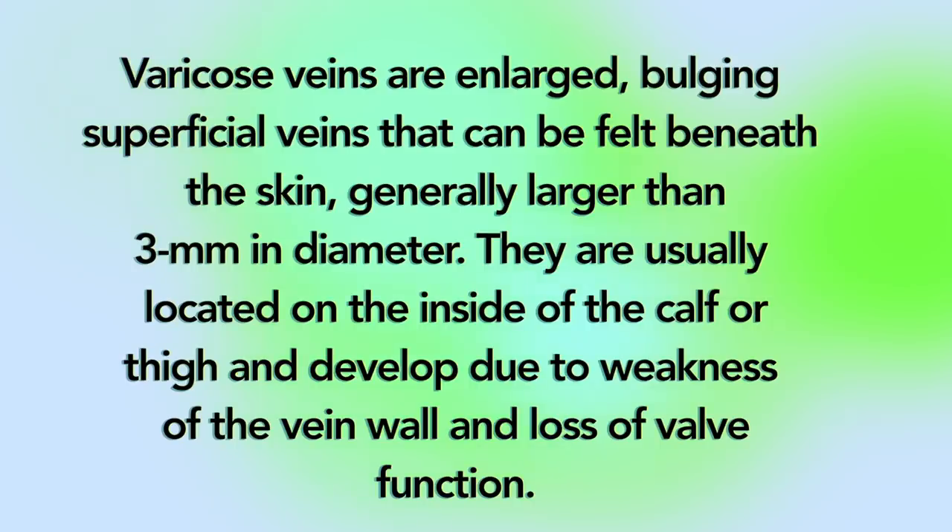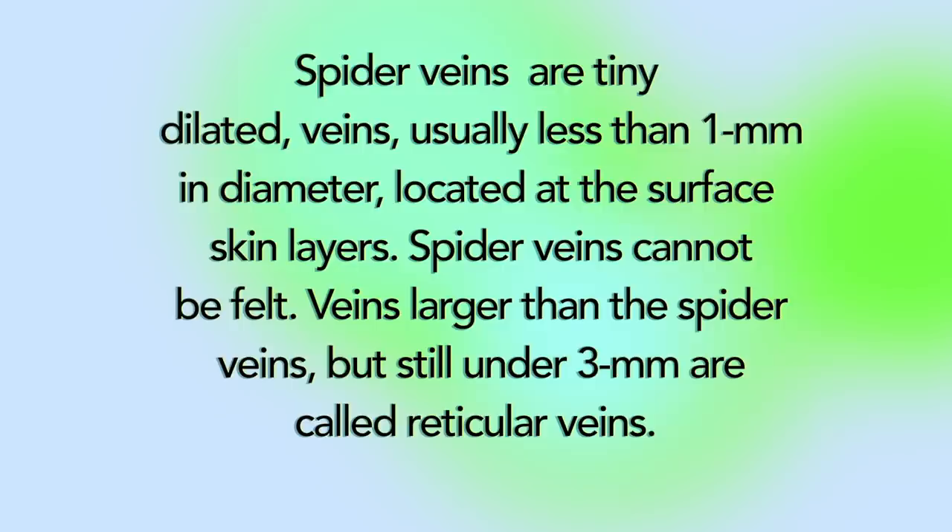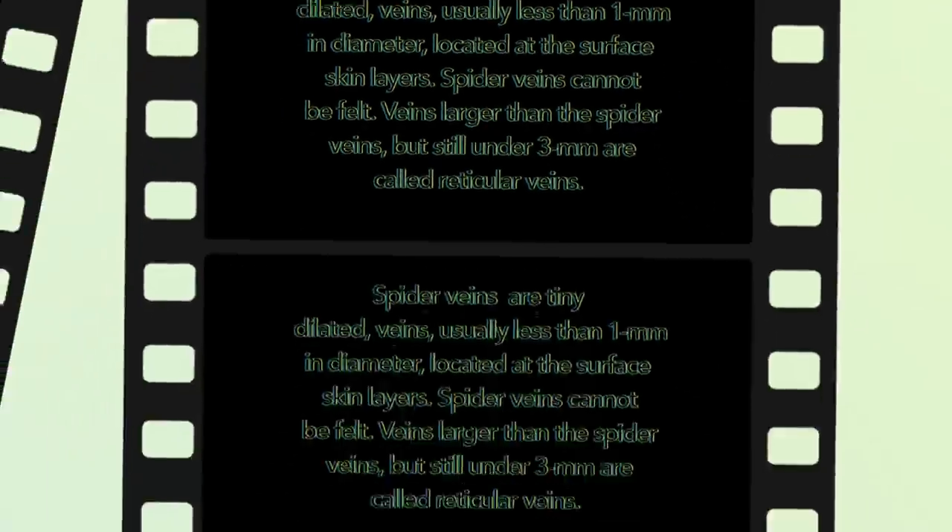Varicose veins are enlarged, bulging superficial veins that can be felt beneath the skin, generally larger than 3 mm in diameter. They are usually located on the inside of the calf or thigh and develop due to weakening of the vein walls and loss of valve function. Under the pressure of gravity they continue to enlarge and over time may become elongated and twisted. Spider veins are tiny dilated veins, usually less than 1 mm in diameter, located on the surface skin layer and cannot be felt. Veins larger than spider veins but still under 3 mm are called reticular veins.